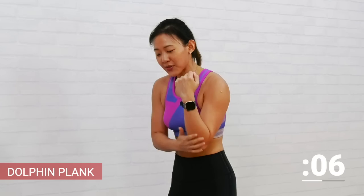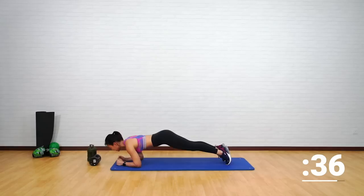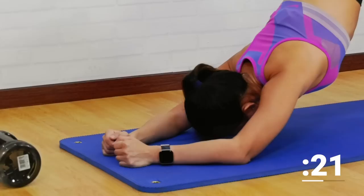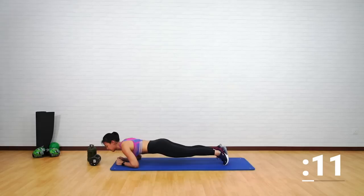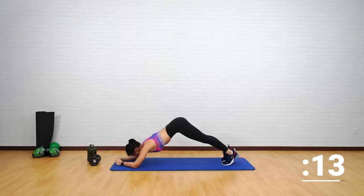Next is a dolphin plank — start on your forearms in a plank position. Push yourself forward, pike your butt up, then push forward again — chin over your hands, pike your butt up and repeat. This is a really good tricep workout and also strengthens your core. Really pike your butt up, feel the stretch on your back. Suck your belly in, maintain a solid plank position. Stay on your toes.